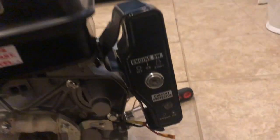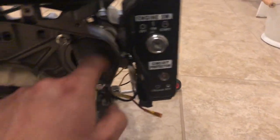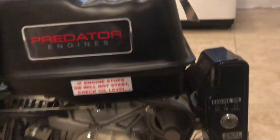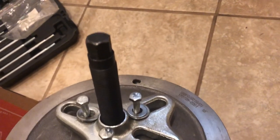Pull the engine cover off — there are five 8mm bolts and the engine cover comes off. After that you're going to see this plastic impeller sitting on the machine with this cup. It's a 15/16 nut; take that off, the impeller comes off, and then you have your flywheel. I used a steering wheel puller from Harbor Freight to pull the flywheel off.